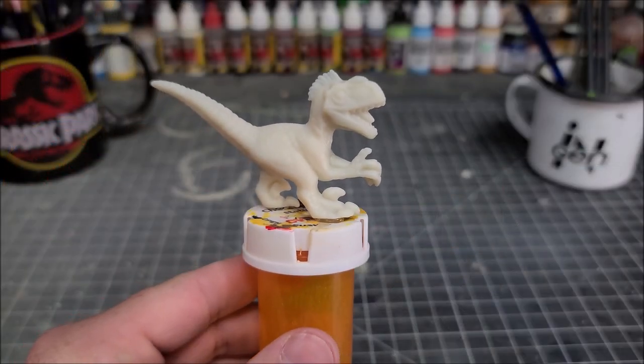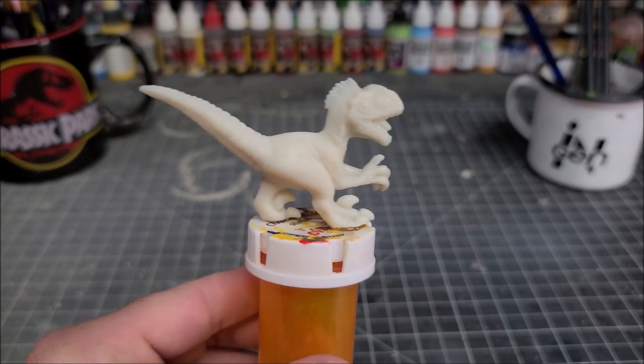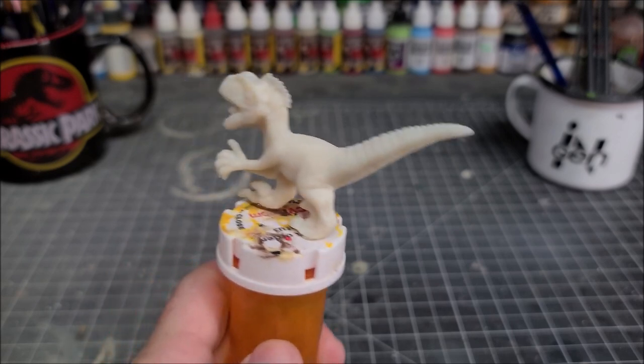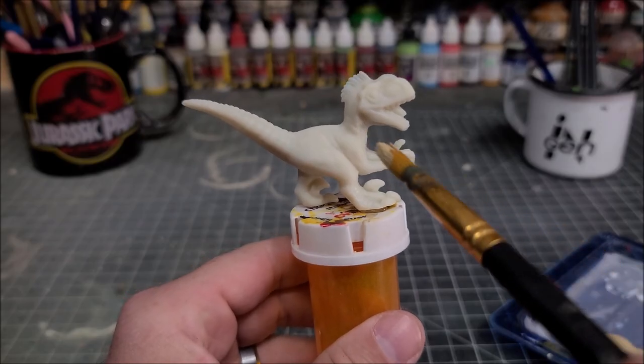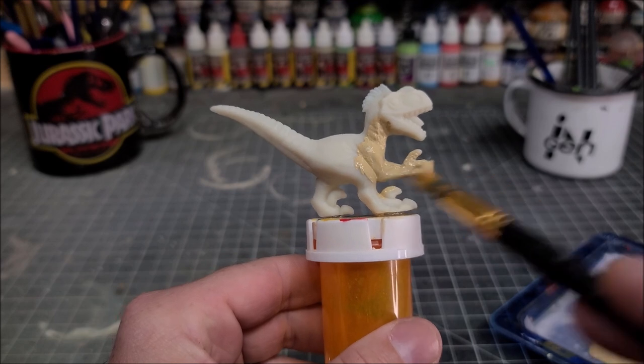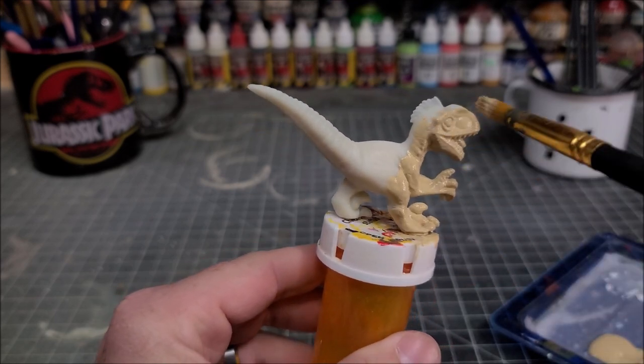Today we'll be painting the male Velociraptor from Jurassic Park 3 and I have him hot glued down to an old medicine container to help me hold on to it better while I'm painting it. We're going to go in with our first color which is Apple Barrel Khaki. I'm going to thin the khaki paint down with a little bit of water to help with flow and apply two thin coats to ensure even coverage.